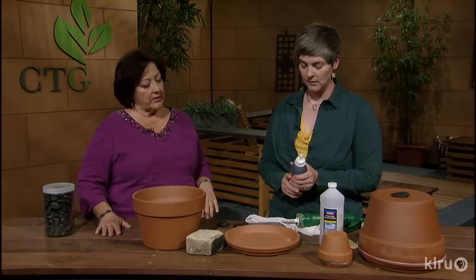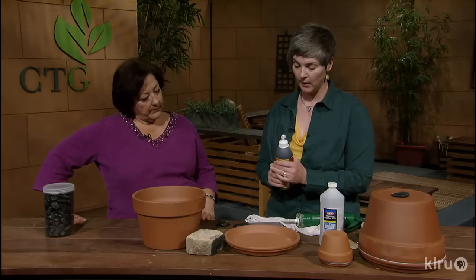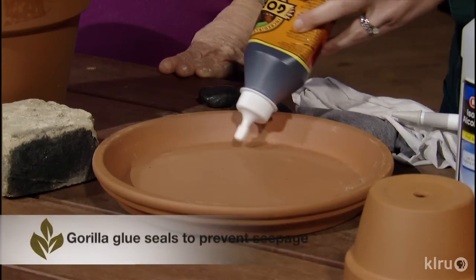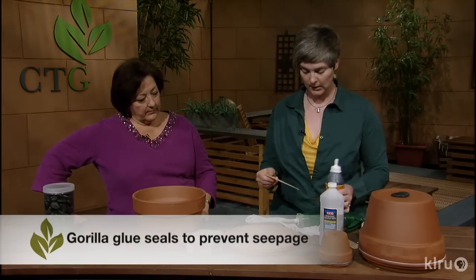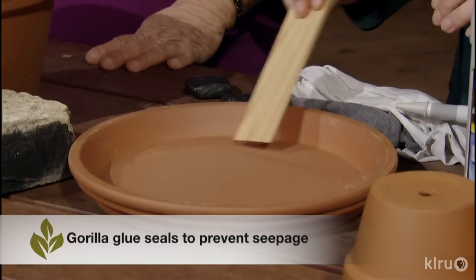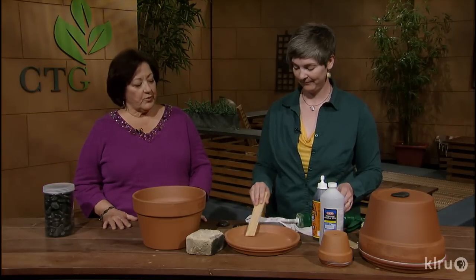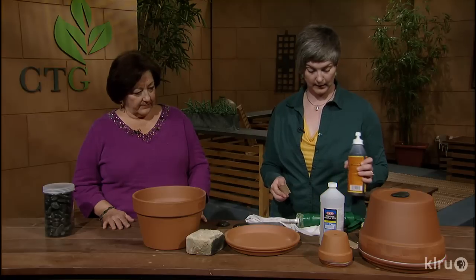The first step is to take some Gorilla Glue and spread it around on the inside of the saucer. You want to cover every inch — completely cover it — and you can use a paint stick to spread it out in there. That's going to be thrown away, so you don't want to use a brush you'd have to try to clean. And probably wear gloves while you're doing that, because this Gorilla Glue can get all over everything.